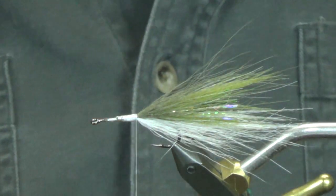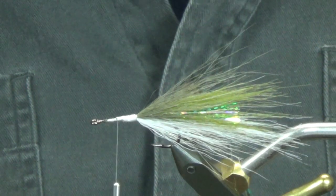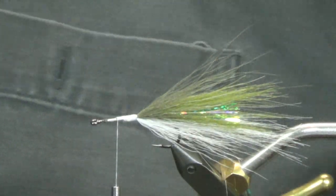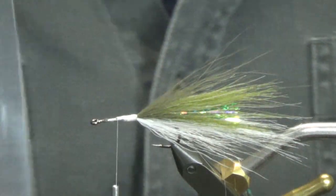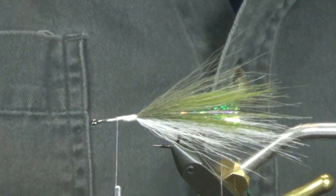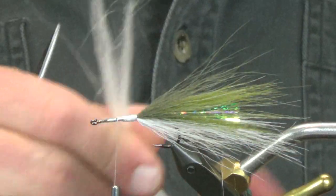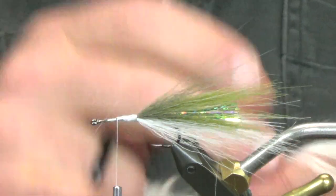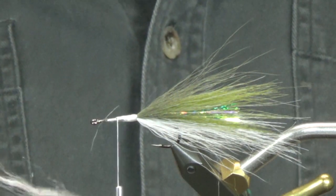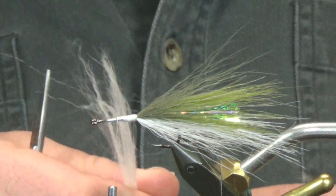The next thing I'm going to tie in is cashmere goat — the same thing I used on the Dink. It has these long fibers. I tried the Sanyos 4.0 and it didn't quite give me the motion I wanted — it was close, but I like this goat a little bit better. It has a little bit more motion, a little bit more whip in the tail, and a nice taper on the way back, which was another big thing I was looking for.